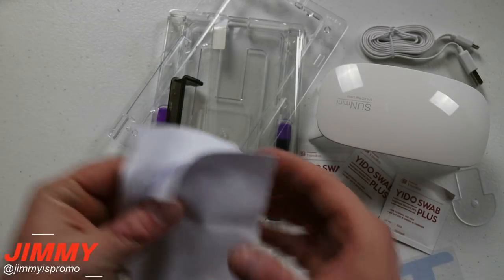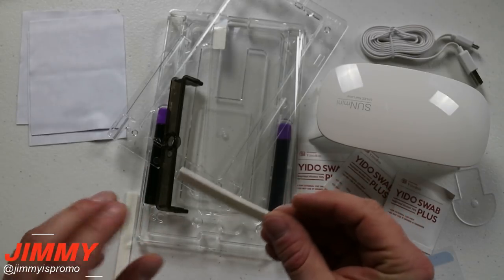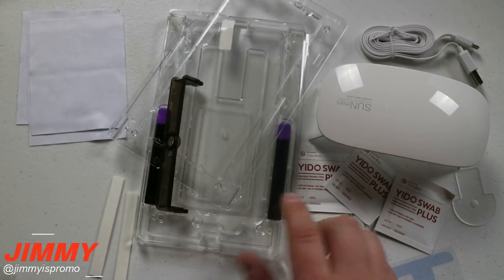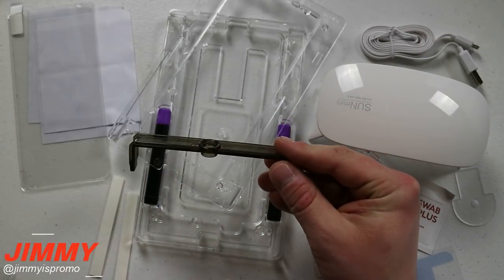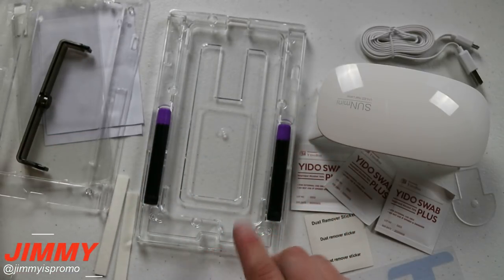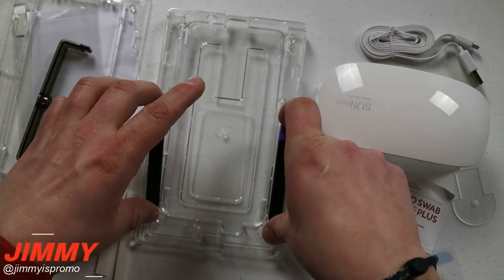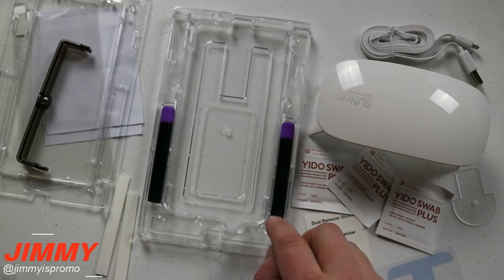Here's everything inside the box. You get a couple of microfiber wipes. These are absorption pads to absorb all the different Loka. Here is the screen protector itself. Here is the bridge that you lay your Loka inside and it drips onto the screen. Here is your base — the top portion and the bottom portion. And here are your two different Loka adhesives, with one extra in case you mess up.